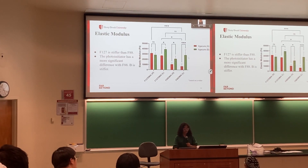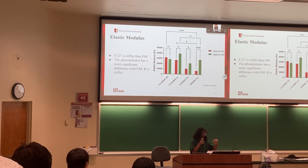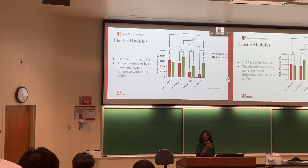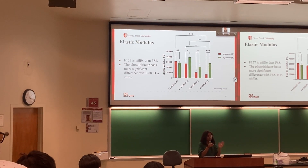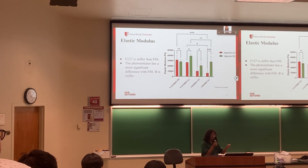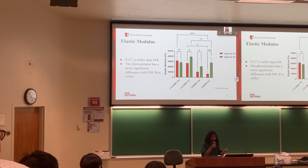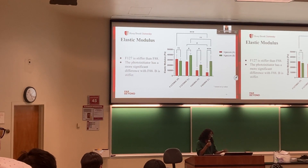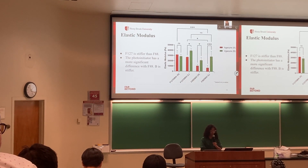For the elastic modulus — essentially how stiff the material is — F127 was much stronger, as expected based on its chemical properties. There was a significant difference in stiffness of F88 depending on which photoinitiator was used, which is interesting. However, again, the concentration did not seem to have much of a difference — not much difference between high and low concentrations.